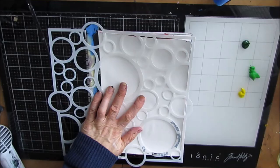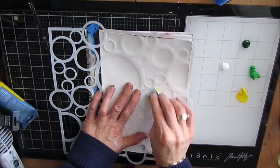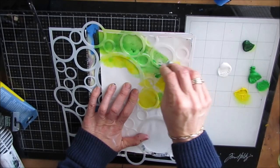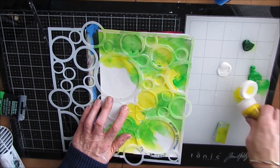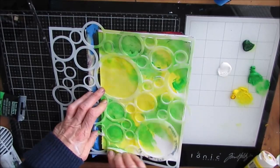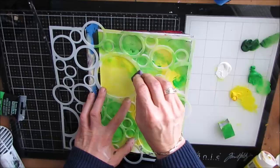Hi everybody, welcome to my channel and another art journal tutorial. This one mixes three things I love: TCW stencils, circles, and those crazy birds. I'm starting with the 'Bubble Explosion' stencil, which is new for 2020. I'm stenciling through it, keeping it in place, using yellow and two shades of green and maybe a little bit of gesso. My goal is to keep the circles white while everything else is infused with this lime green-yellow mix of color.